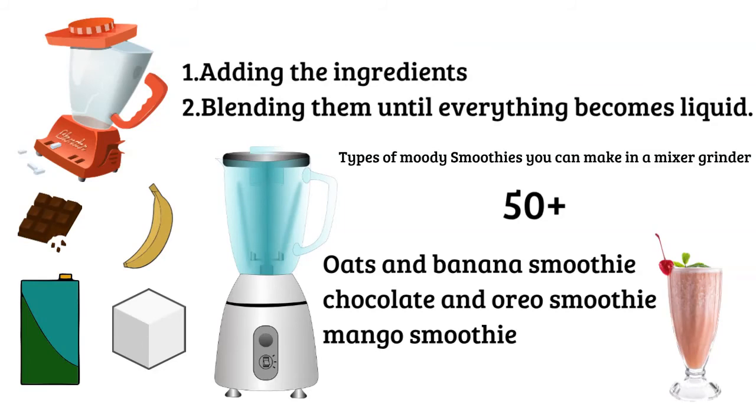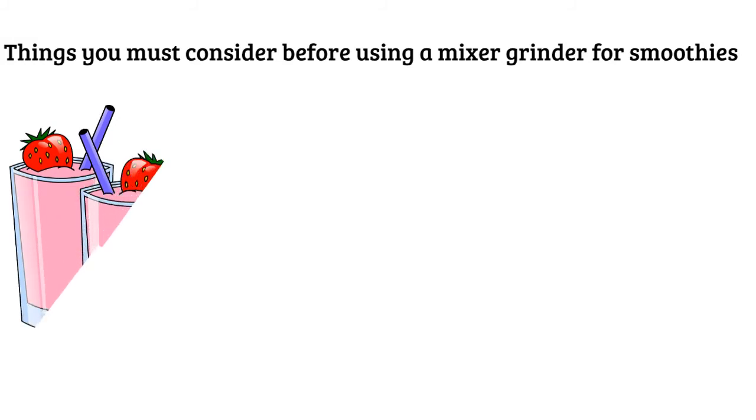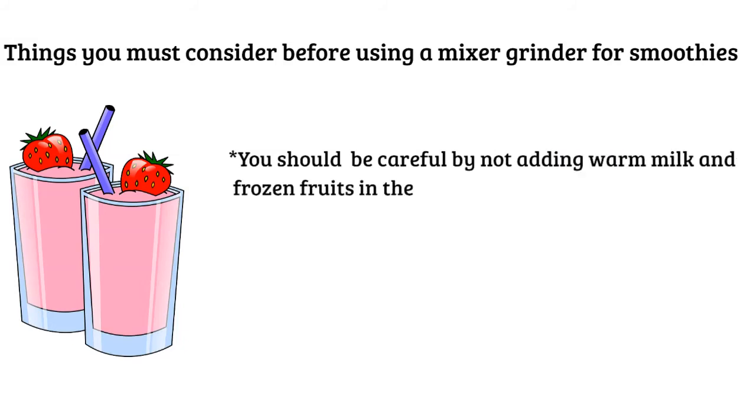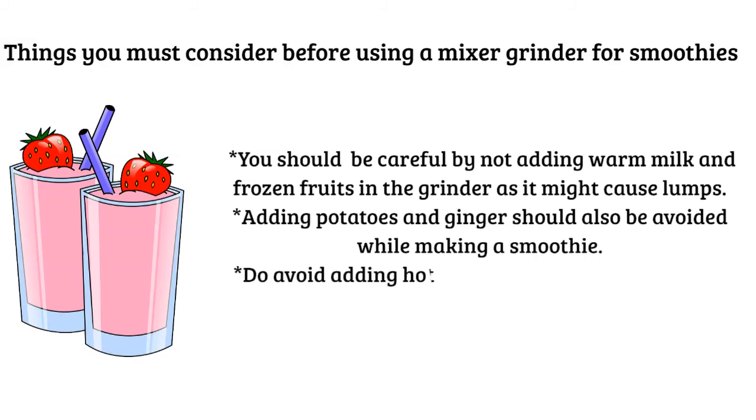You can enjoy a life with many nature-approved smoothies made in a mixer grinder. Things you must consider before using a mixer grinder for smoothies: even though you have found the answers to your question, it is always a good thing to consider the points you should follow while preparing a smoothie. You should be careful not to add warm milk and frozen fruits in the grinder, as it might cause lumps. Adding potatoes and ginger should also be avoided while making a smoothie. Do avoid adding hot liquid in a mixer grinder.